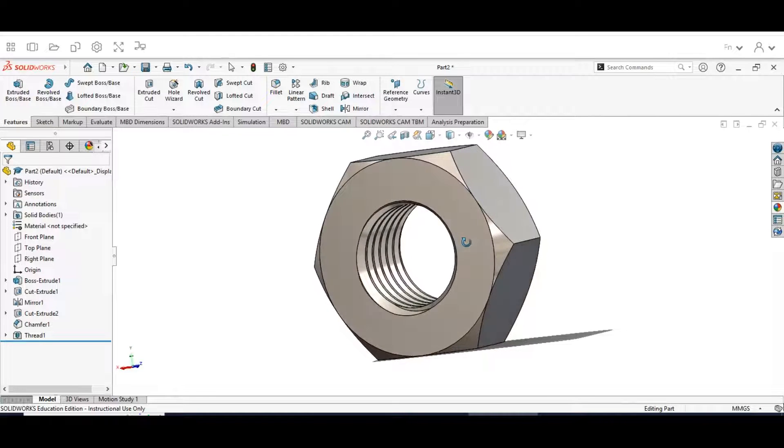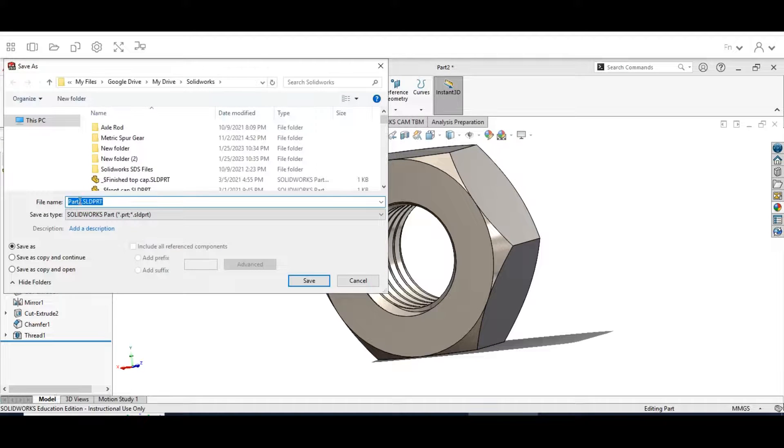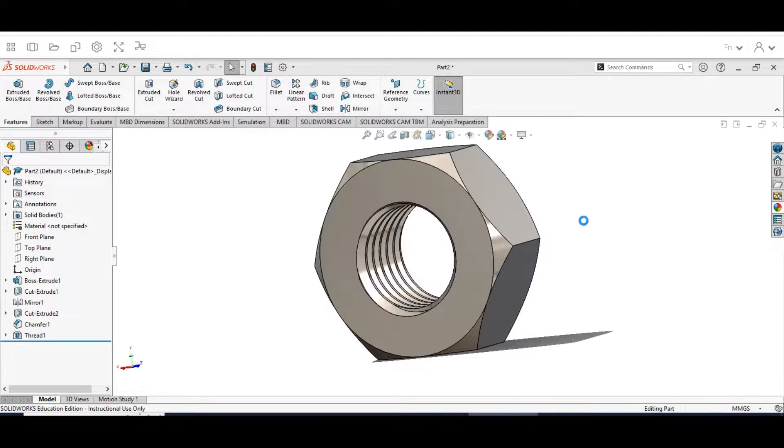On the next part we're going to be putting together the nut with our bolt. Last thing to do: go up to the Save menu, Save As, and label this 'Brushed Steel Nut.' You'll get a message asking to rebuild the saved document — go ahead and rebuild, it's recommended. Now we have our nut — I hope you guys enjoyed the video. If you have any questions please let me know; otherwise, have a great day!